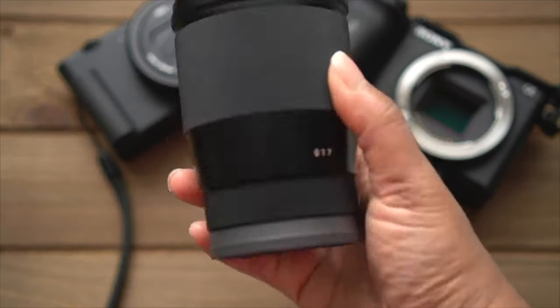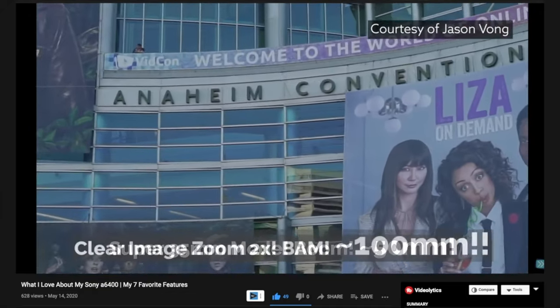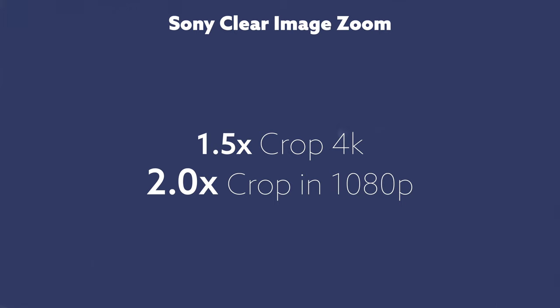Instead of zooming in the lens — let's say I'm using a prime lens like I am right now, which is the Sigma 16mm — I can zoom in and crop in more if I wanted to take something out of the frame instead of waiting to do it in editing. You can go from 1.5x crop in 4K or up to 2x crop in 1080p. If we zoom in, you'll see this is not done in editing — this is in real time. As I'm talking to you right now, this is using Clear Image Zoom. And if you notice, you are not noticing the background blur deteriorating. I'm cropping in on the sensor in real time on the camera — that's Clear Image Zoom.